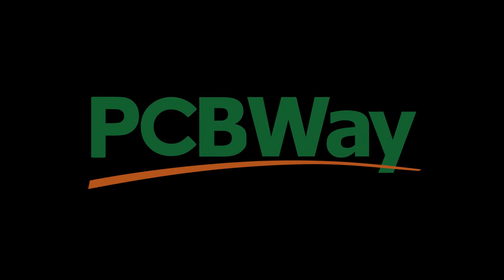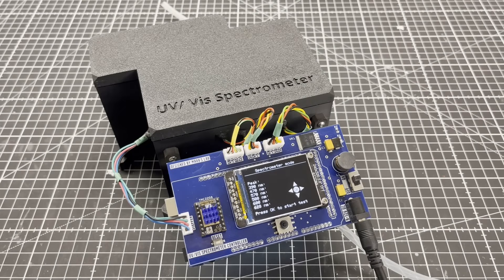This video is brought to you by PCBWay, and that's the UV-Vis spectrometer I designed and built. It's a proof of concept, as you will see in a minute why.